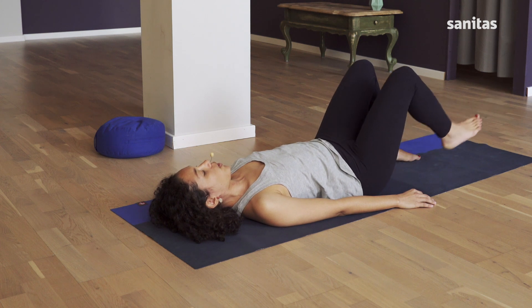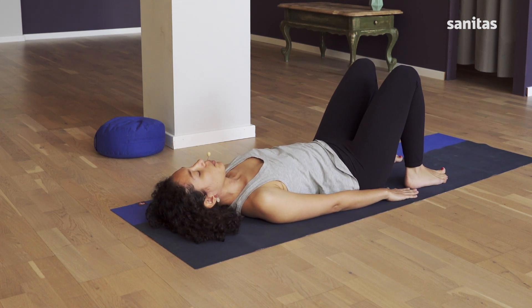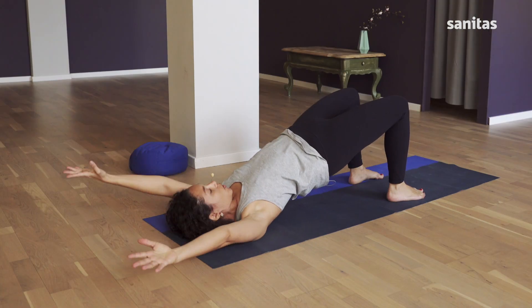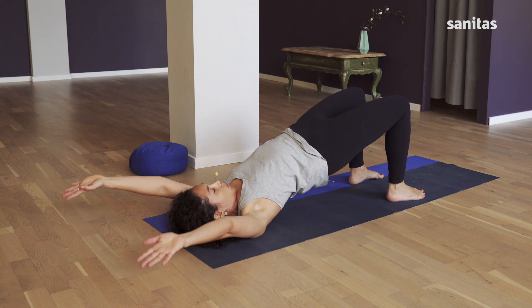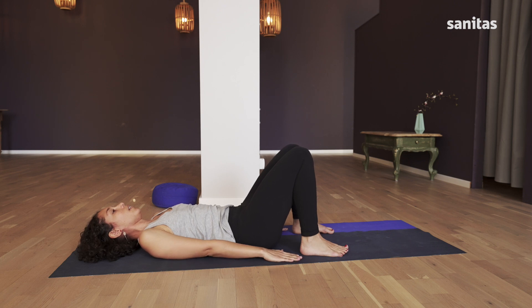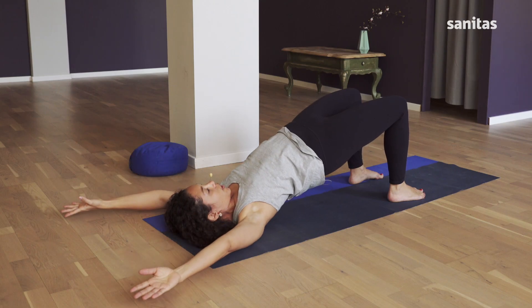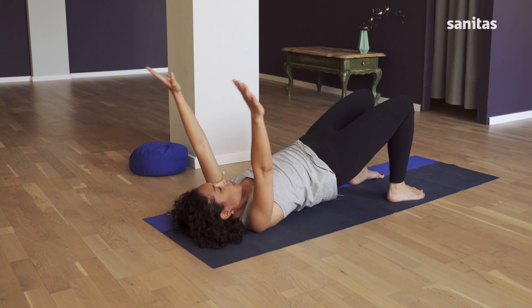Then bring your feet up and place them hips width apart. Turn the palms of your hands downwards. While breathing in, lift your pelvis and bring your arms up over your head in a V shape until your elbows and arms are lying on the mat. Breathing out, slowly lower yourself to the floor and bring your arms back down. Breathing in, push yourself back up and bring your arms over your head again. Breathe out and release.